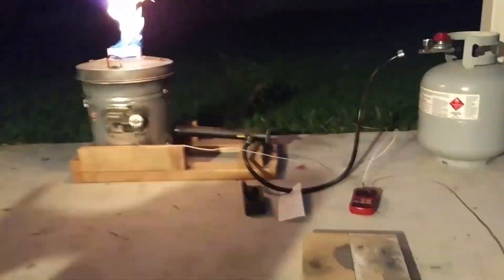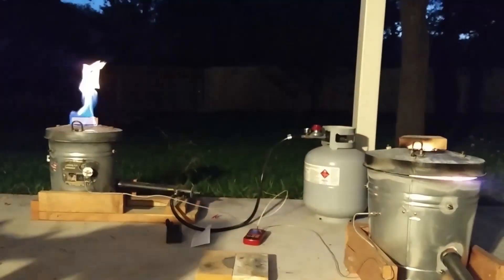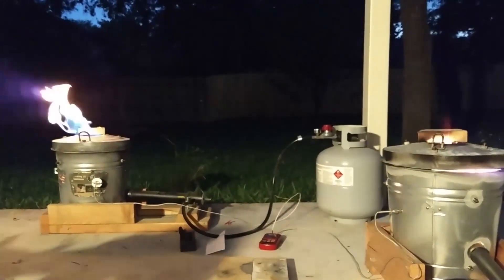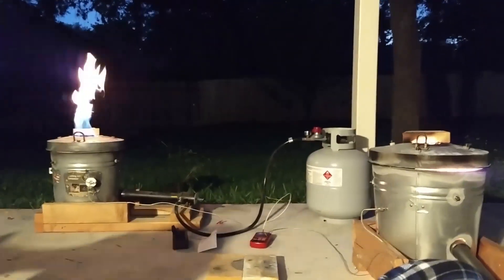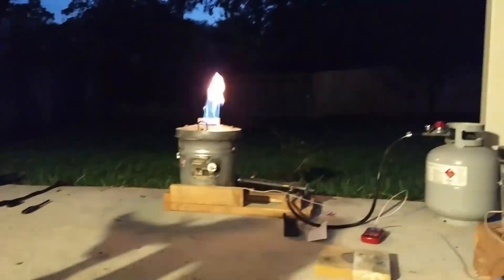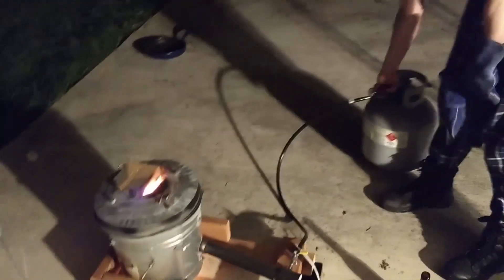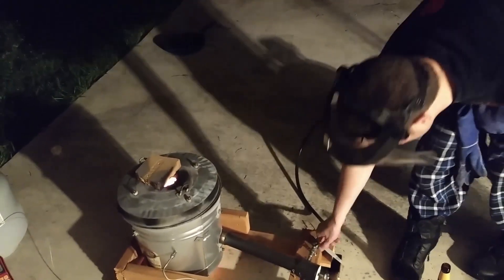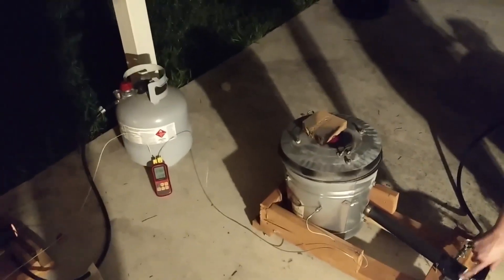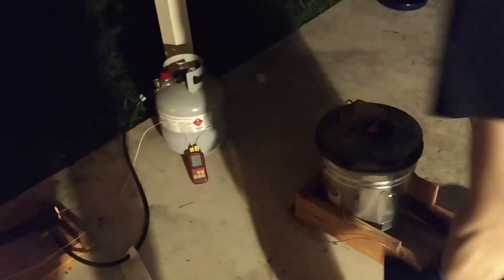That flame just totally gives it away. It doesn't give it away at all — look, it's an orange flame with blue at the bottom. I'll ramp it up here in a second; it'll get a little bit hotter on the one on the left. I'm going to turn off the gas and let it drop in temperature to about a thousand degrees, because right now it's at 1200. We'll just watch that drop to a thousand.